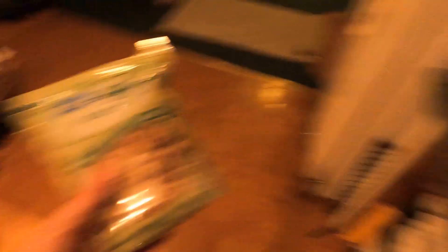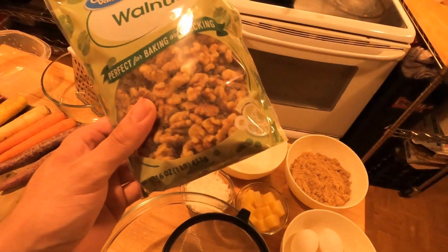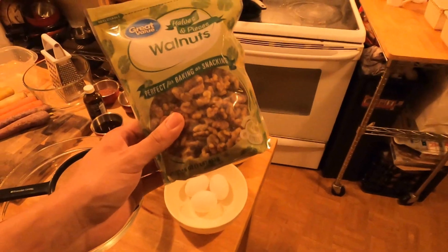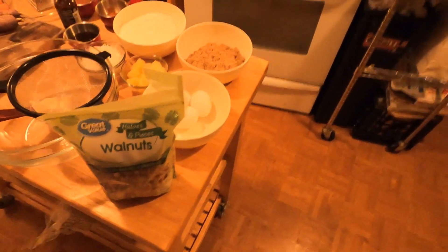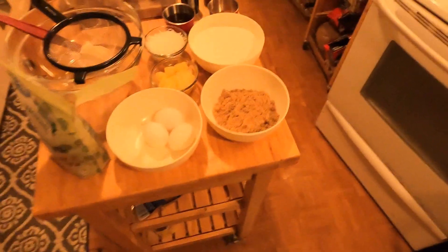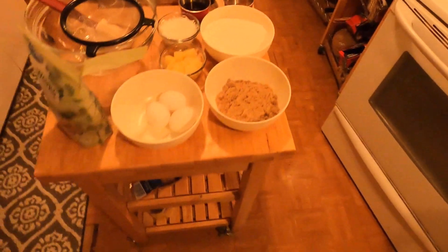Some walnuts that I'm actually going to crush up in a bag with a rolling pin. I'm not explaining it too well, but grandmas and moms everywhere know what I mean — put some nuts in a bag, crush it up, throw it in your cookies. We're going to make some homemade walnut flour to go in the actual carrot cake base along with our flour and cocoa powder. We got some brown sugar.